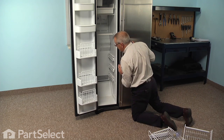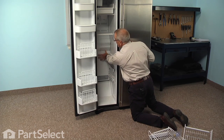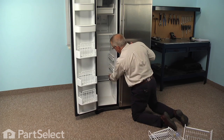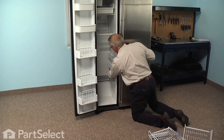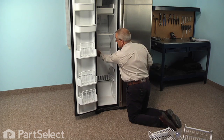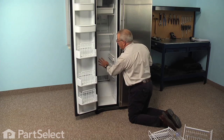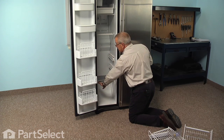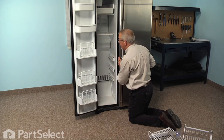The screws we're going to remove are the quarter inch hex head screws across the top of the evaporator cover, and there are two more down closer to the bottom, one on either side. Once done, we'll tilt that panel out, disconnect the light socket from the cover, and remove all three shelf rails on the left side to tilt the cover around.